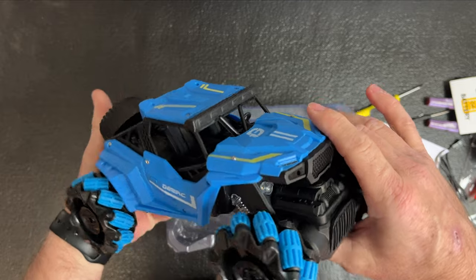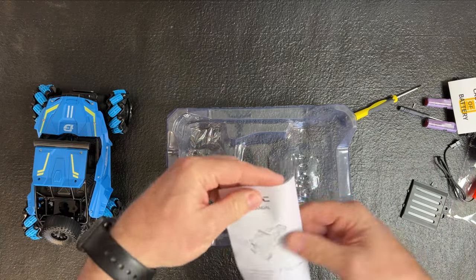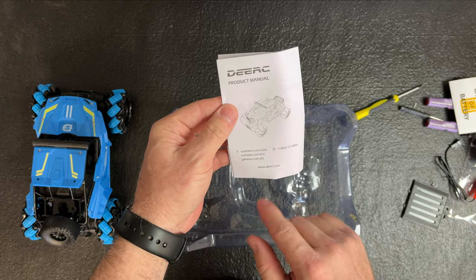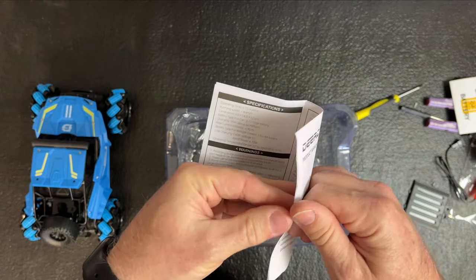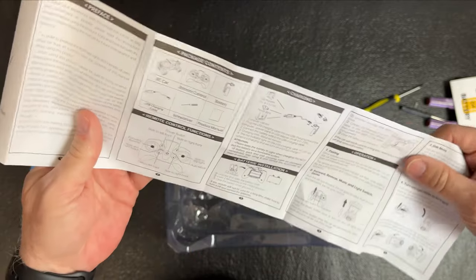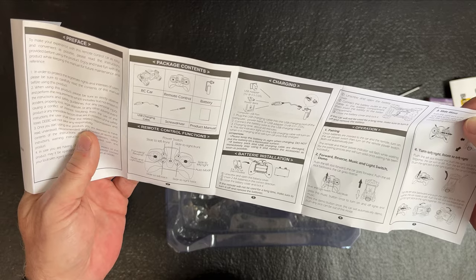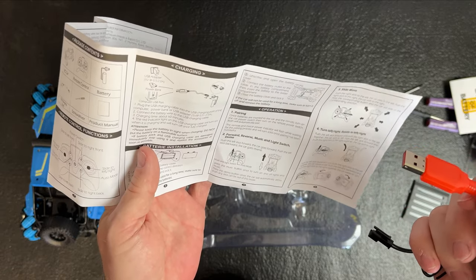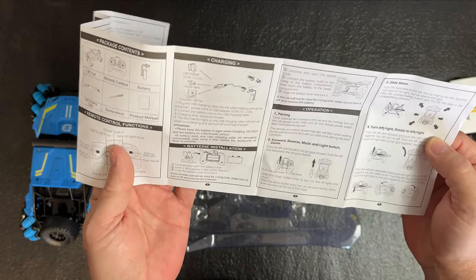This looks like a good toy for age six and up. The product manual has all their email addresses on the front and their website, DRC.com. It shows how to plug in the power adapter — the power brick needs to be five volts and can be a half amp up to two amps, which is standard for most power bricks. Just don't go over two amps.